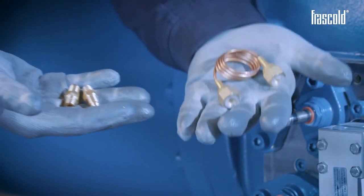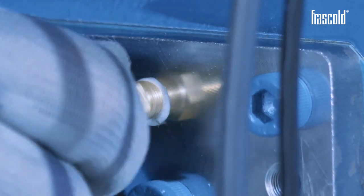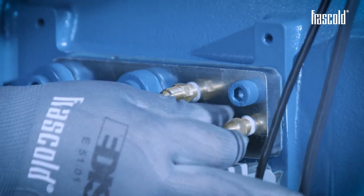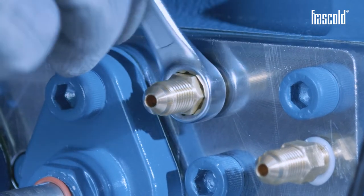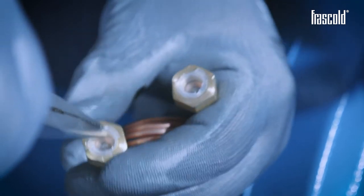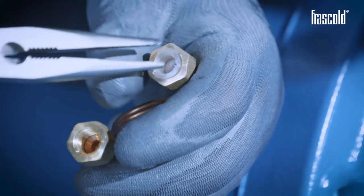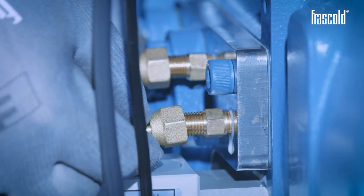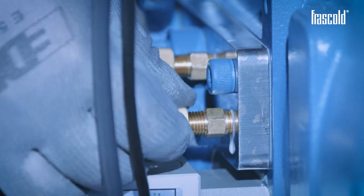Take the two fittings on the new capillary contained in the kit, apply some Teflon paste on the first threads of the fitting and screw them onto the compressor in the dedicated hose, using a 12mm fixed wrench. Using a pair of pliers, remove the two protective caps from the new capillary, taking care not to let the copper flare come out. If it does, it can be repositioned by applying a light coat of oil. Install the capillary by screwing it onto the two previously positioned fittings, securing it with a 17mm fixed wrench while holding the base with a 12mm fixed wrench.